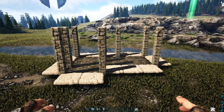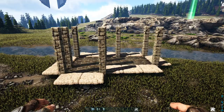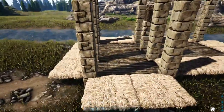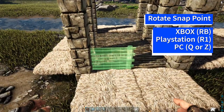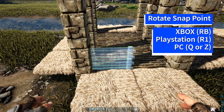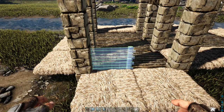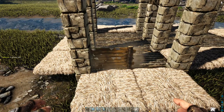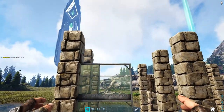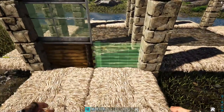Now we're going to start building up our walls using those thatch ceilings. Starting on the front left corner and working our way around — coming to the front left, get out a wooden wall and rotate the snap point using whichever key or button is appropriate for your system so that it's snapping on the thatch ceiling. Place that down, then add two greenhouse walls on top of it and a wooden wall to finish it off. Do the exact same thing in the next spot.